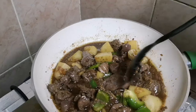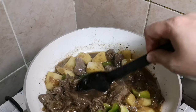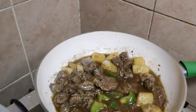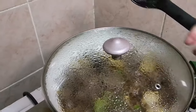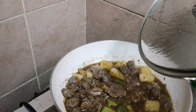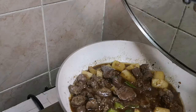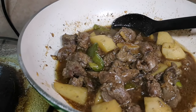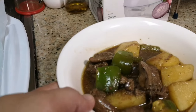Malapit na siyang maluto — ang gagawin natin ay tatakpan lang natin ito ulit ng siguro mga 2 minutes, tapos pwede na nating hanguin — luto na ito. Tatakpan lang natin — mga siguro 2 minutes and ready to serve na ito. After 2 minutes, luto na ang ating atay at balun-balunan with potatoes and bell pepper. Pinatay ko na yan — nakapatay na siya. Ready na ang ating atay at balun-balunan with potatoes and bell peppers.